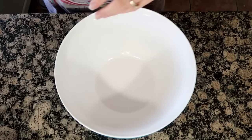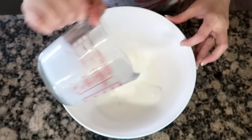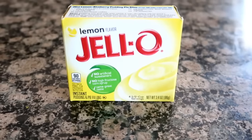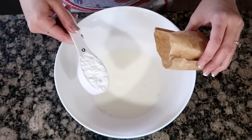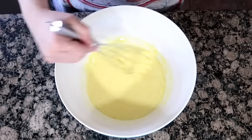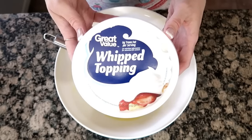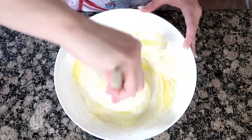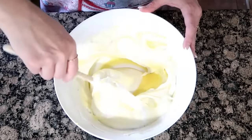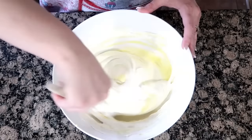Now we're going to make the frosting for the cake. To a mixing bowl, you're going to add one cup of cold milk, one box of lemon instant pudding, with a fourth cup of powdered sugar. Blend with a wire whisk, and then stir in an eight-ounce container of Cool Whip.